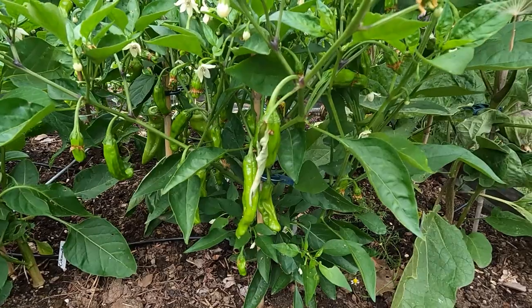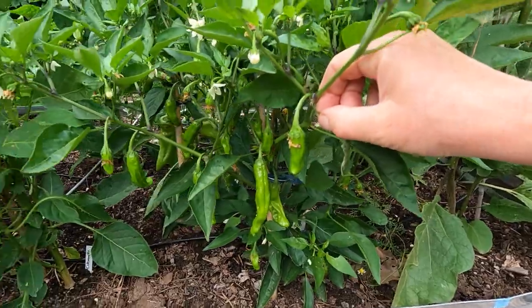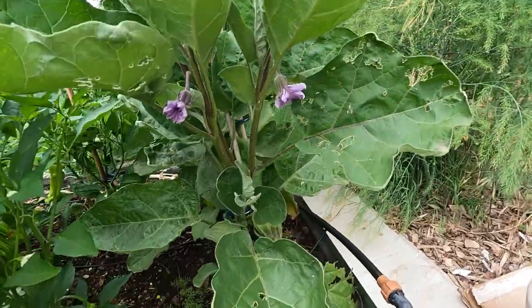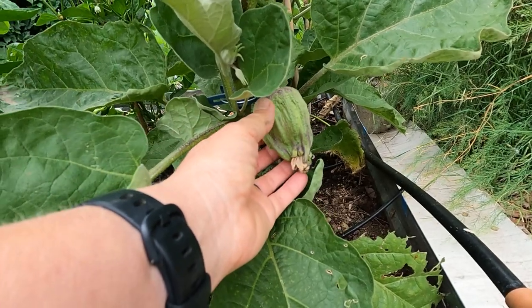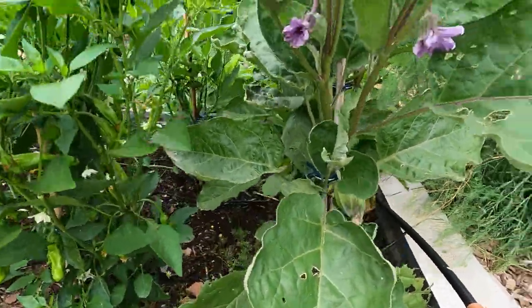Here we have shishitos. I have two shishito peppers in here, and this one is just starting to produce. I've eaten a small handful off of these, and then I have one on the other side that's a little further behind. Here's our Rosa Bianca eggplant, and you can see this one's starting to get fat — we've had some pollination in there, so we're starting to get an eggplant coming. That's going to be fun.